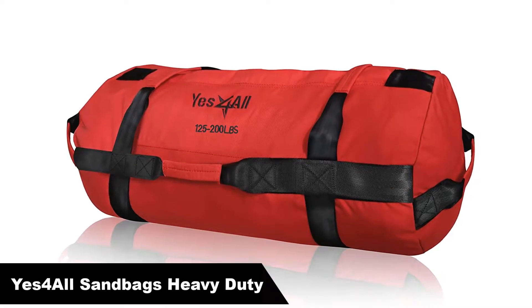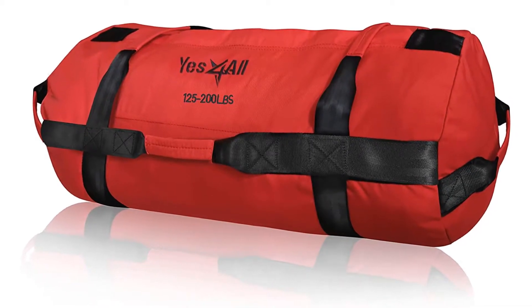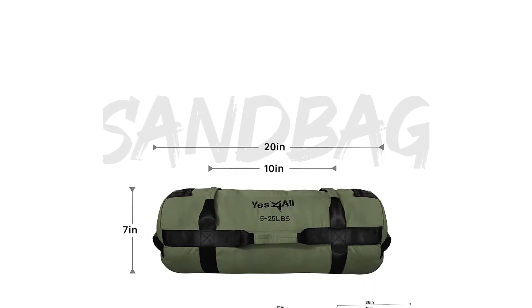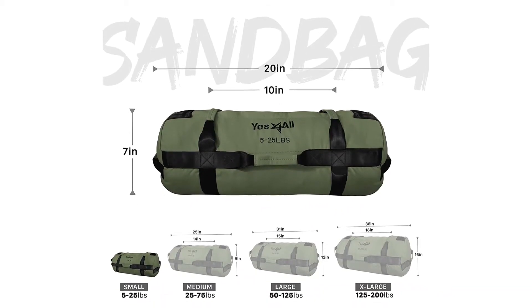Number 2, our second best pick is Yes For All Sandbags Heavy Duty. The Yes For All Heavy Duty has X-shaped reinforced stitching at critical points to make it more durable, as well as a velcro seal on its filler bags to prevent leakage. It's made of an especially tough 1000-denier polyester fabric.